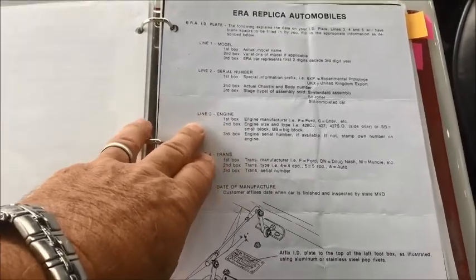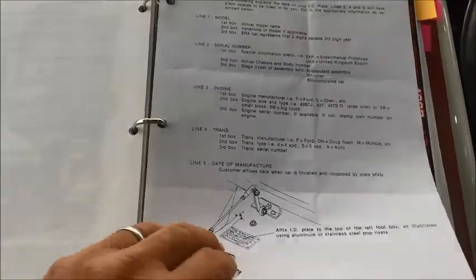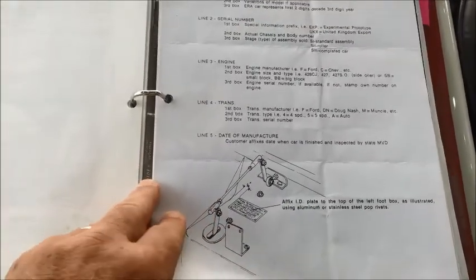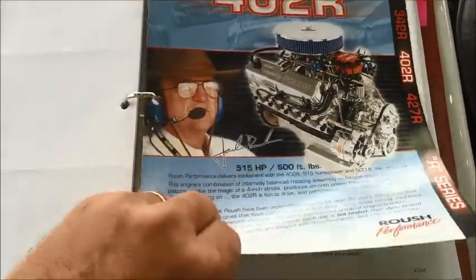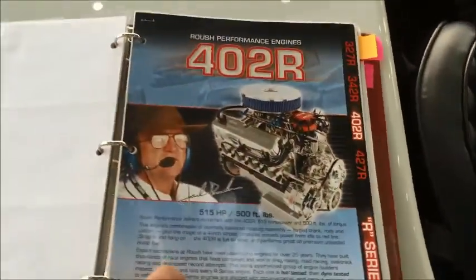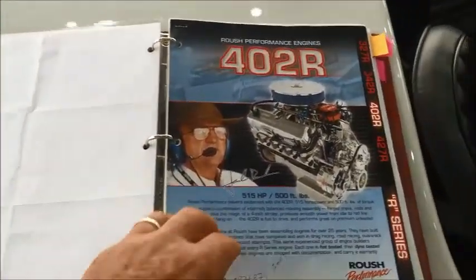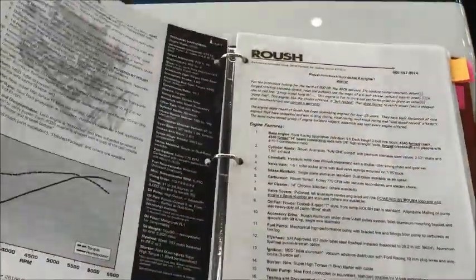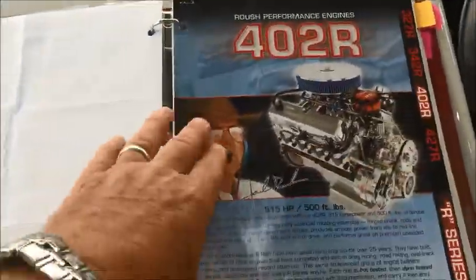This one happens to have the Roush 402 crate motor — that was one of the more expensive motors available with high horsepower. The transmissions and so forth are all optional. This one has the Tremec five-speed, and it's coupled with the most expensive $4,000 rear axle assembly with the outboard brakes. That's a big deal on this car. It's a 3.72 ratio rear end.